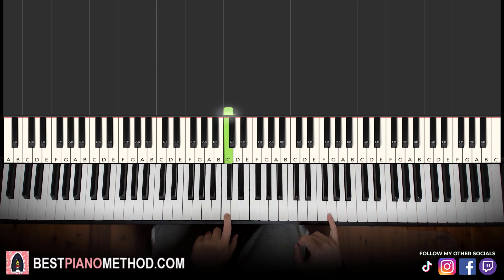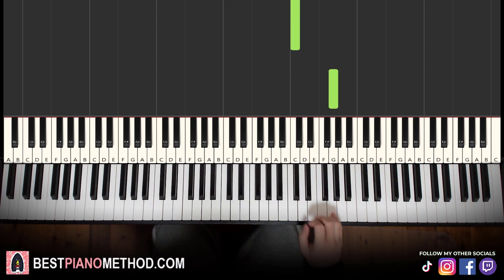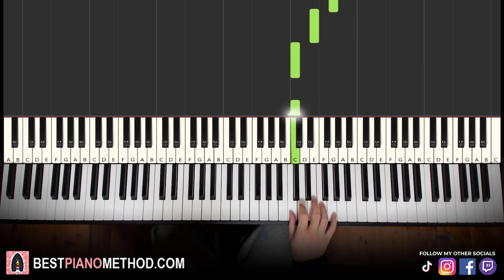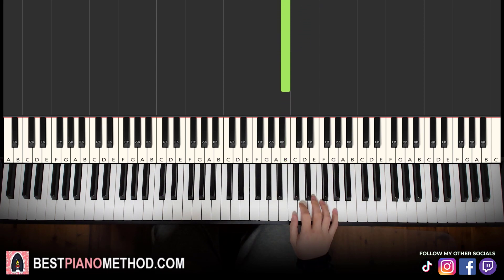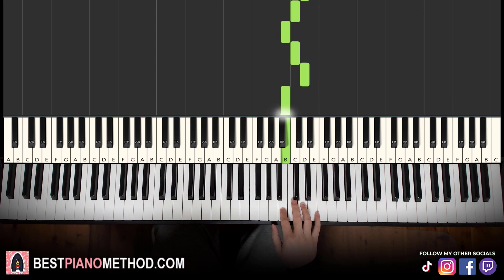The first part is right hand starting on the G up here. Middle C is for reference — go up an octave to the C, then up to the G where we start. So we have: G G E C C F E D C B C D B. That's it for the first part.